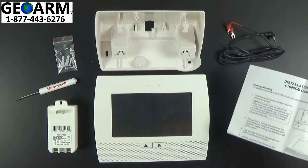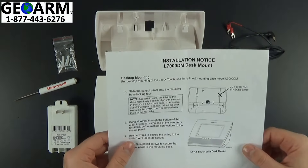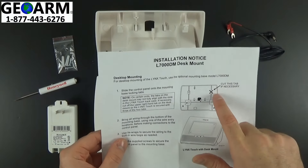The first thing I want to go over is in your instruction guide, which comes with the desk mount. You will notice it says, if necessary, cut this tab.